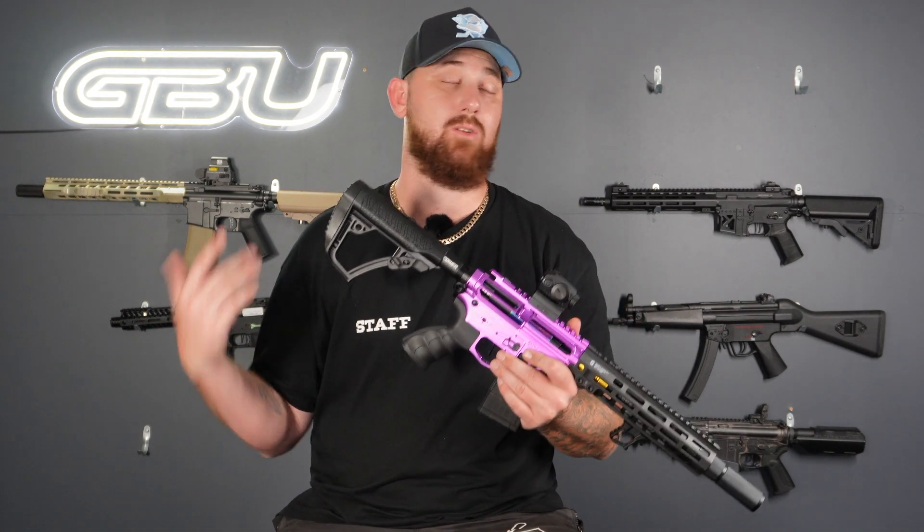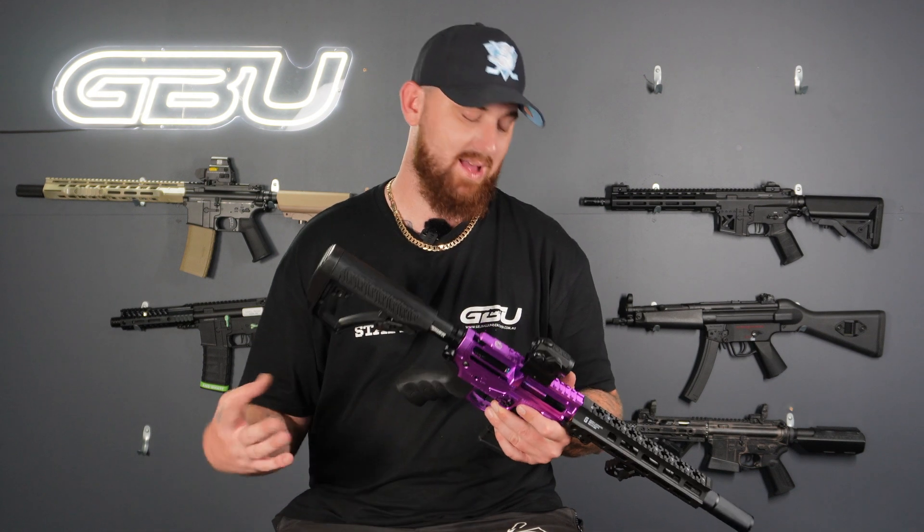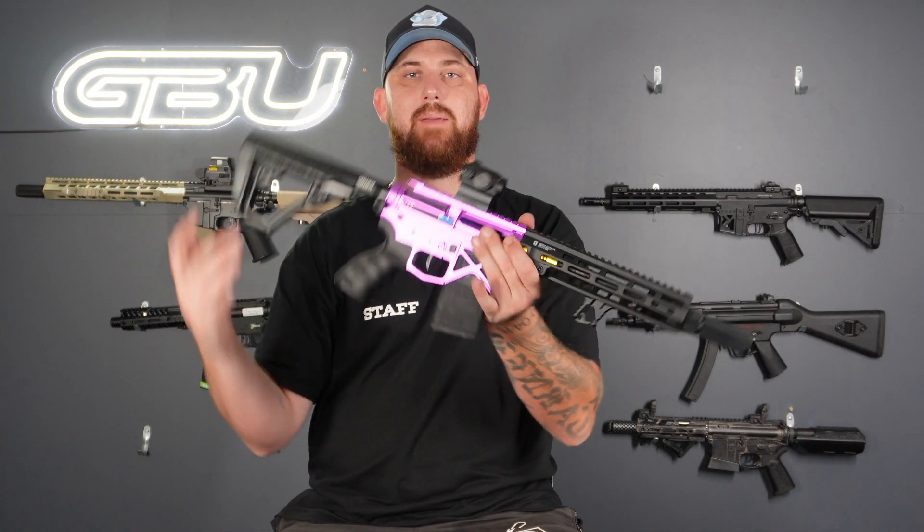We did try to keep this build very tight and compact, hence why the mini SLR magazine. It does work with your standard magazine as well, but if you want to keep this thing nice short and tight, definitely keep your little mini SLR magazine.